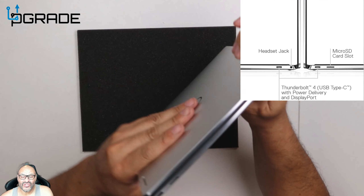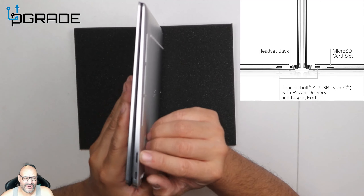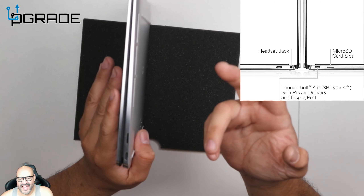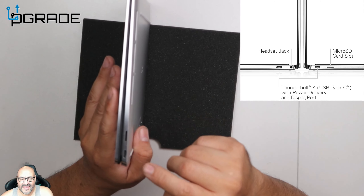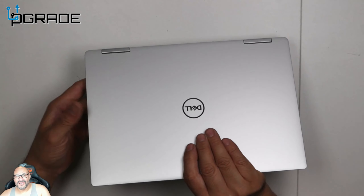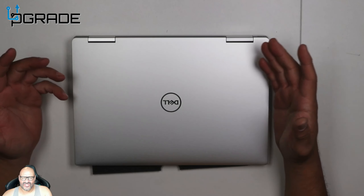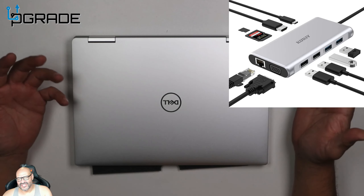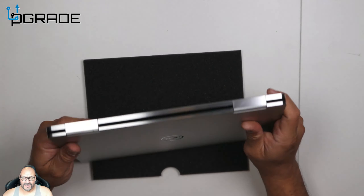On one side they give you one USB port and one 3.5mm headphone jack. On the other side they give you an SD card reader — so if you have a camera and want to transfer files you can do that — plus another USB port. Both USB ports can also be used for powering the system and for module accessories, so you can add multiple USBs, VGA, or HDMI via those modules.